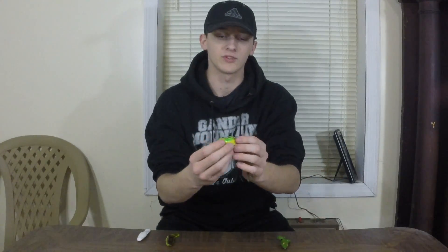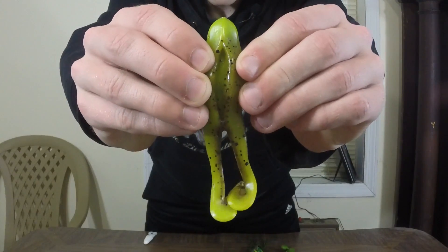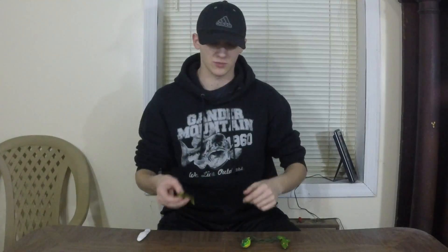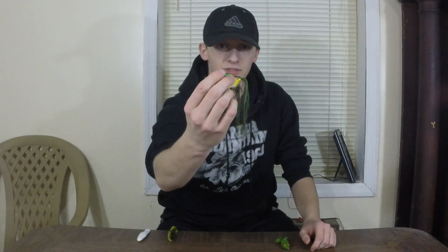Next I want to get into hook sets. Personally, I think the hollow body is going to be a lot better, mainly because it's got these two hooks that come out the side of the frog. With a soft body, most of the time you're going to Texas rig it. These Zoom frogs have a nice slit in the middle so you can stick a hook right through and Texas rig it, but as you know with a Texas rig you usually have to set the hook pretty hard. With the hollow body, the hooks just come right out the side, which is really nice.